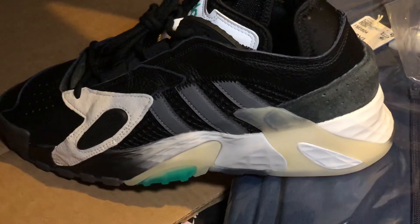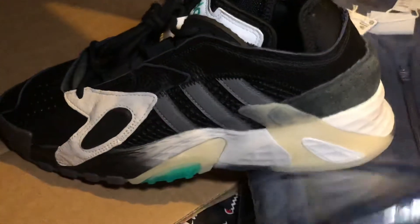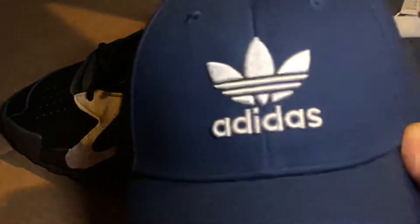I bought some other shoes, similar color to this blue — very nice blue. Let me take them out of the packaging so you can see. So far I got the black, very nice blue.